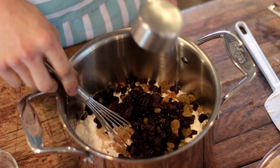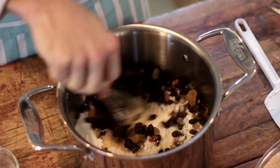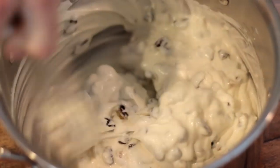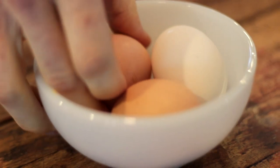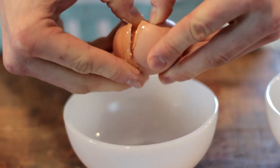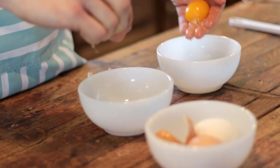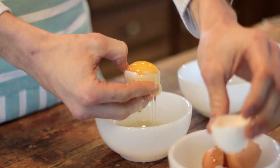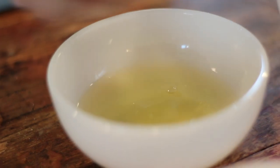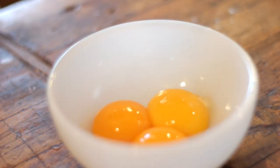Mix this together and place it on a stove over medium heat. While the mixture is heating up on the stove, we're going to separate three eggs. You need the yolks for the pudding mixture and the whites for the wonderful meringue topping. It's really important when you're making meringue not to have any yolk in it, so crack each egg separately and make sure none of the yolk touches the white.